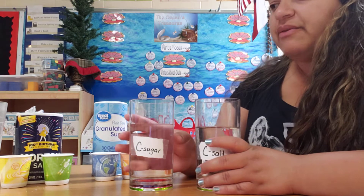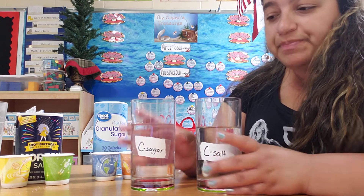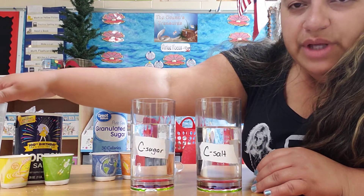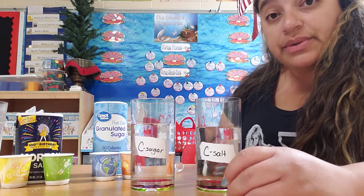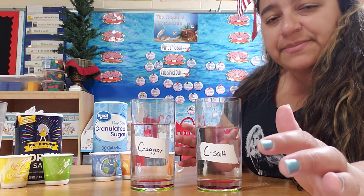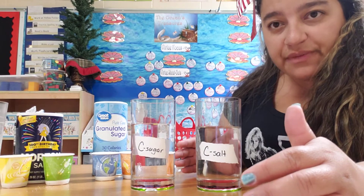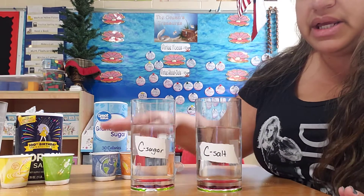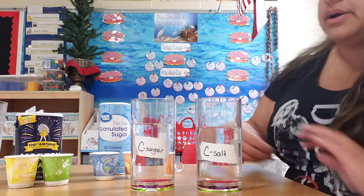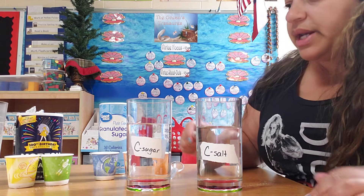We're going to do two types of investigations. First, we're going to try cold water with the sugar and the salt. Then I have some cups over here filled with hot water. We're going to put salt and sugar in those and do about 10 to 15 seconds to see how quickly each one dissolves. I have my pre-determined amounts here — the sugar cups and salt — and my cold water here in these two cups, all ready to go.